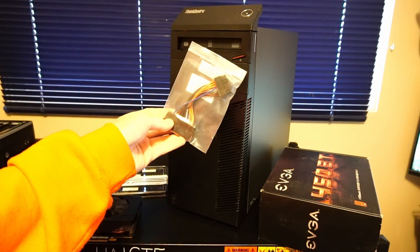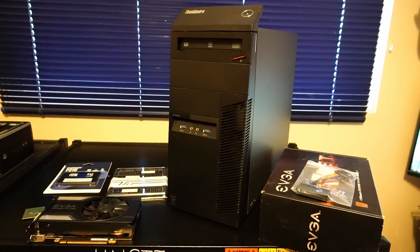To do this, we'll need this 14-pin to 24-pin adapter. Now let's open this thing up and get started.